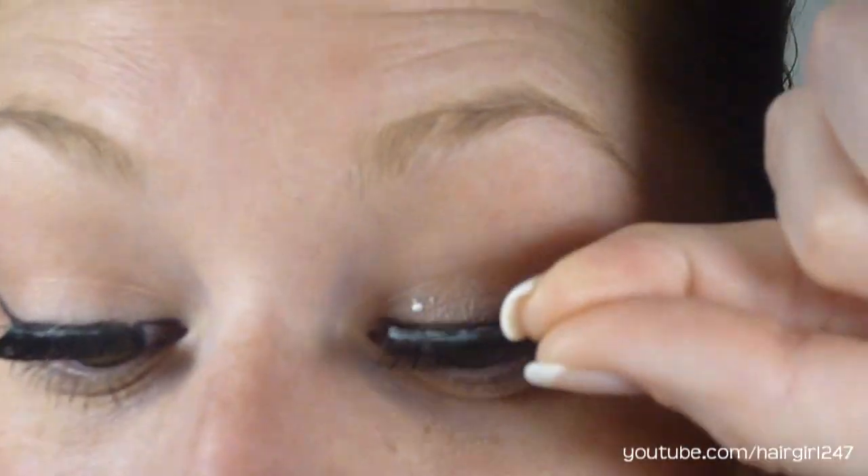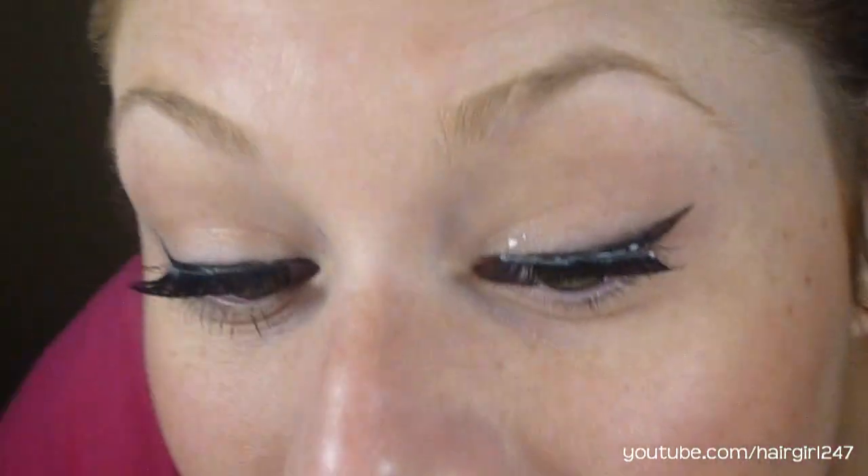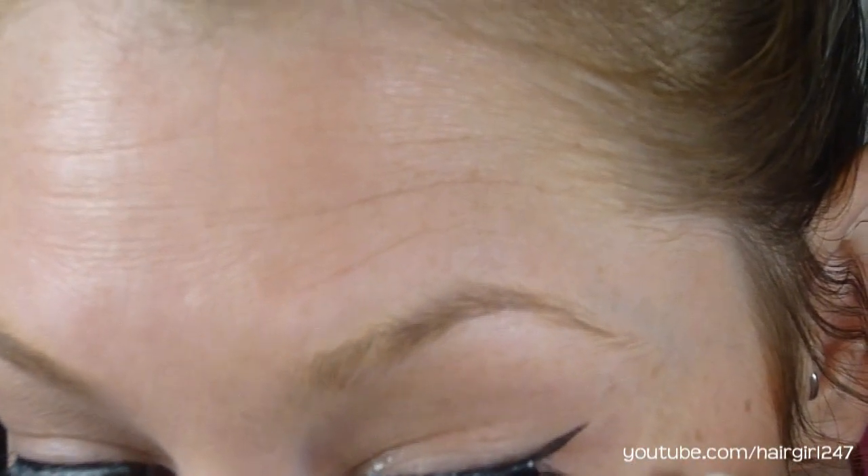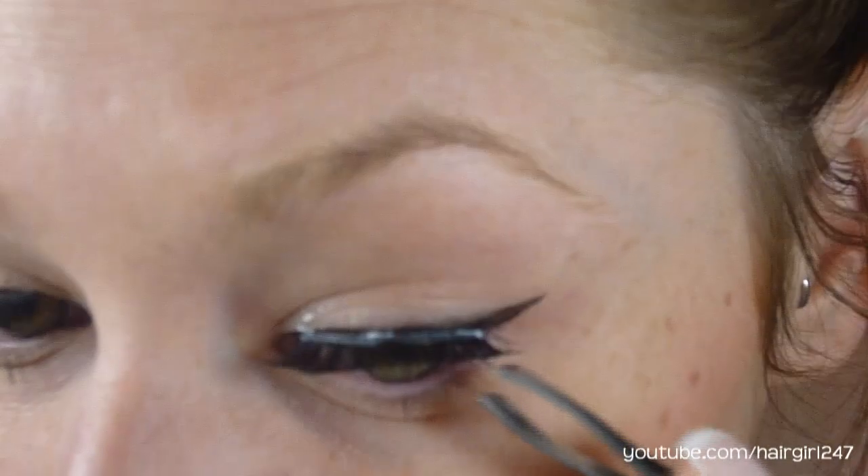Now what I'm going to do is place it on my eye. Kind of look down but look up so you can see, and then set it on your eyelashes. Now that I have it kind of on there, I can move it around wherever I find necessary — it actually fell in a really good place. I just take my tweezers and maneuver it and push it right up against your skin. Make sure it sits as close to your natural eyelashes as possible because you want it to look natural.